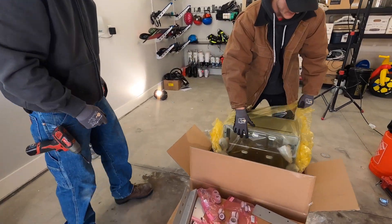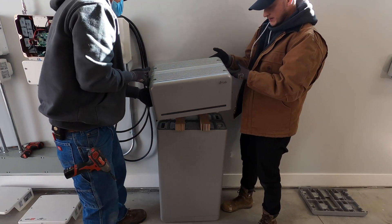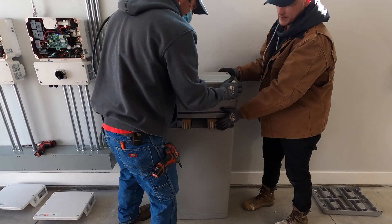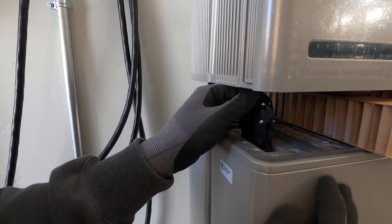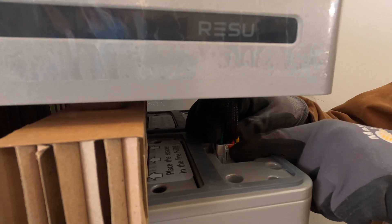This is where the battery connections will be. Here's the battery control unit. You've got to get this set up and then you have to plug in the wires. When you plug this in, there's a little red tab — press that tab in.